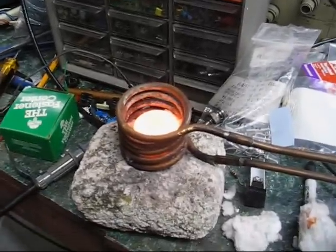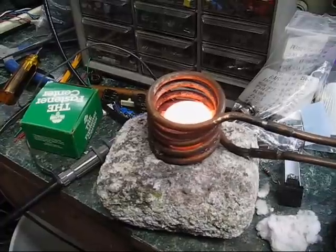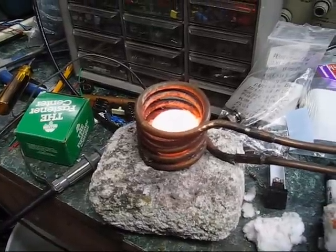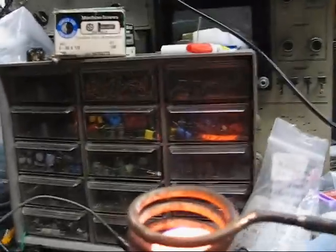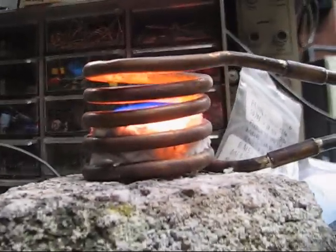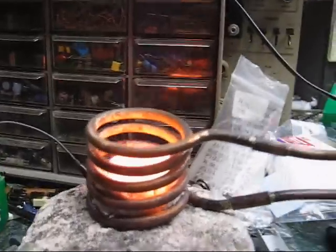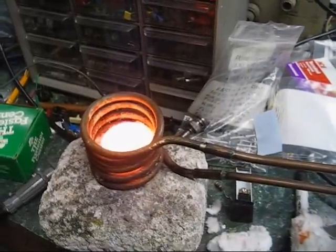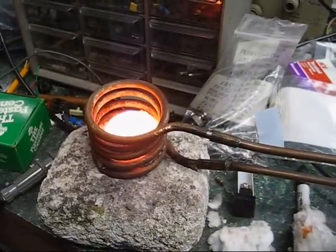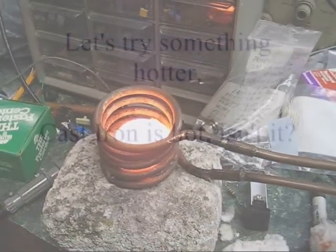The camera picks that up — it's almost white, but it's actually more of an orange. You can see the blue flame over it, a thin blue flame. The graphite's burning. It's turning into carbon monoxide, and then in the cooler air it turns into carbon dioxide with the blue flame.